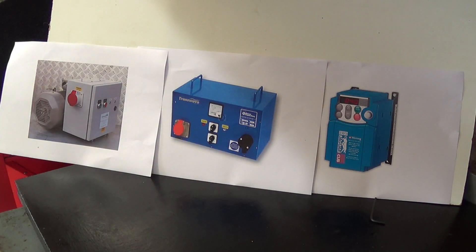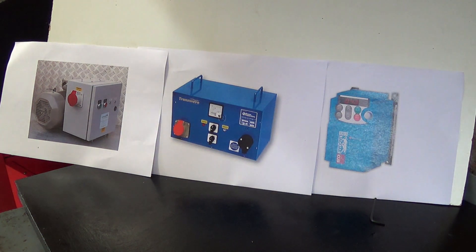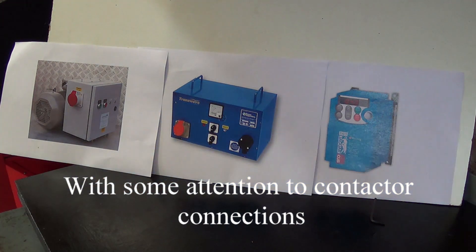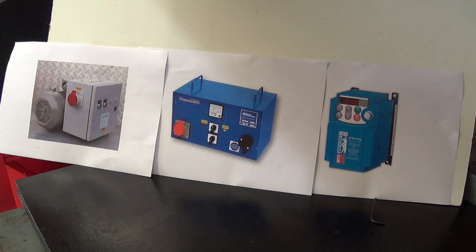Looking at all three options, I should say about the rotary converter and the static converter — they're pretty much plug and go. In other words, you can take your connector and plug it straight in. Maybe with the static converter, a little bit of adjustment for the motor load, but basically that's it — you're up and running. In the case of the inverter VFD, you have to set the parameters.